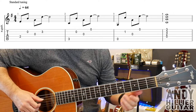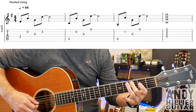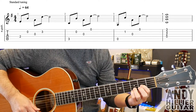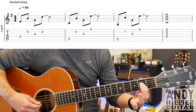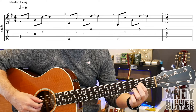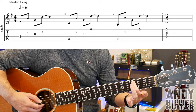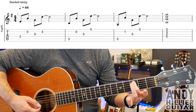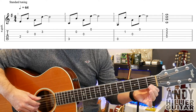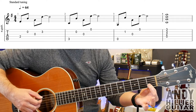My guitar is in standard tuning. The first line goes like this. So for that we play D2, then open B, open G and then B3 — that's bar 1. Bar 2 you play A3, then open B, open G and then open E — that's bar 2. Bar 3 you play the open A string, then B1, G open and then E open — that's bar 3.